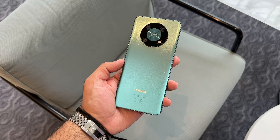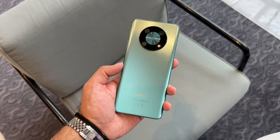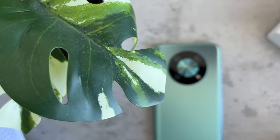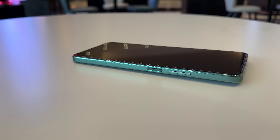Starting off with the design, Huawei have chosen a more industrial and boxy look for the phone, in line with the look for 2022. You'll notice the chamfered edges on the polycarbonate frame and it's available in a range of colours, including this striking emerald green colour with a textured look.